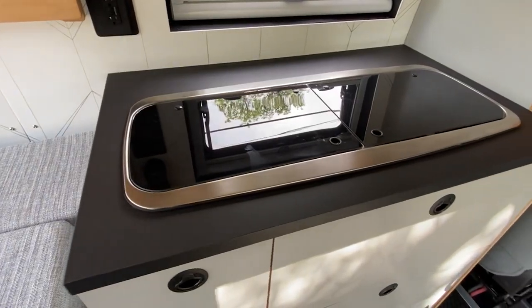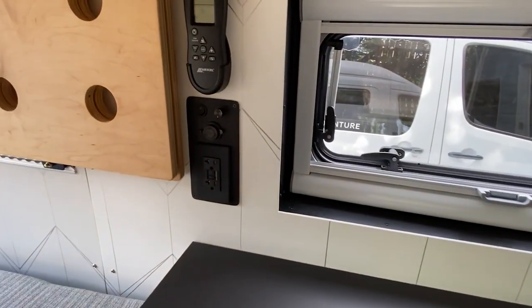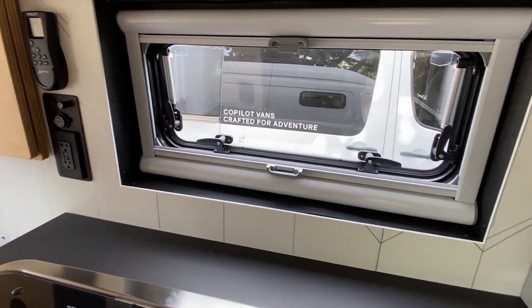The lower galley cabinet has a Dometic sink stove combo, a 110 and 12 volt outlet in the wall, and a dimmer switch for the ceiling lights. We installed an Arctic Tern window behind the stove for ventilation.